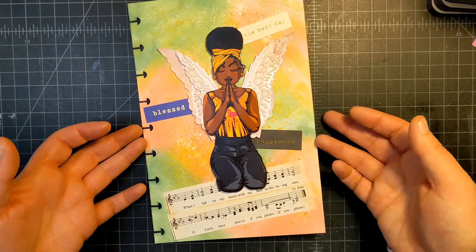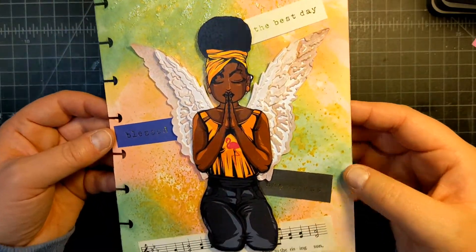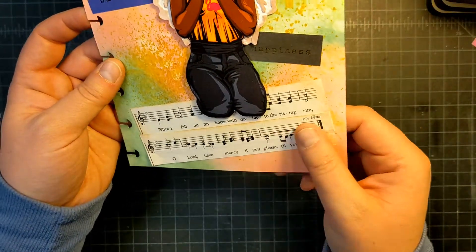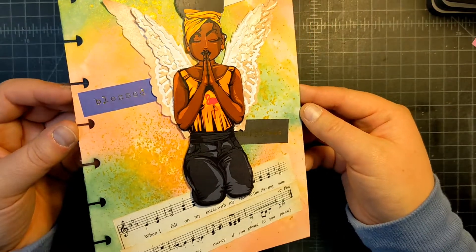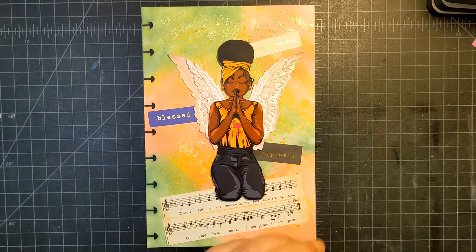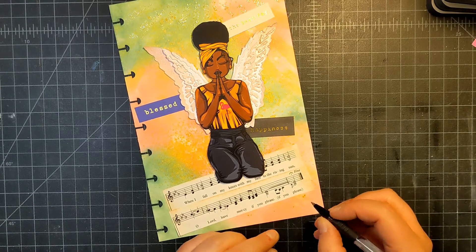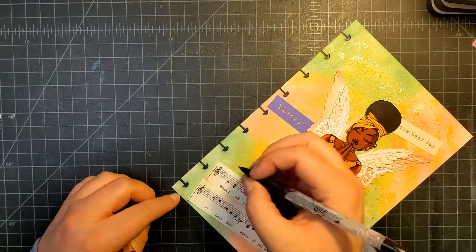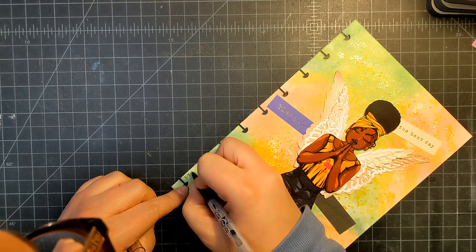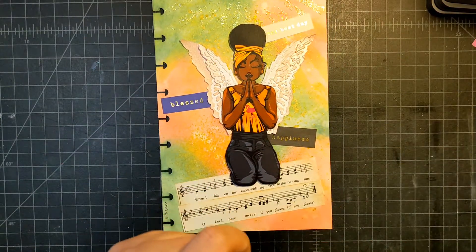I finished the final piece — here she is! We've got some texture at the top with the glitter paste, some words with gold lettering, the song on the bottom, and the mica shimmer. I just love it — I think it's gorgeous. The last thing I want to do is put the date. I normally don't put the date on my projects but I think this one I want to, so I'm putting it right here in the margin: 3/4/2022. And now she's complete.